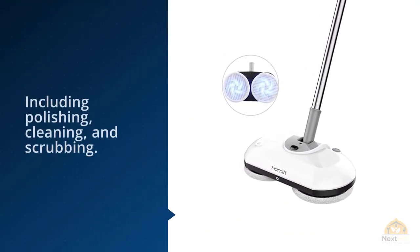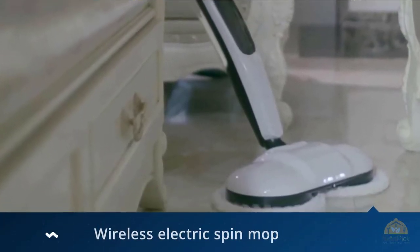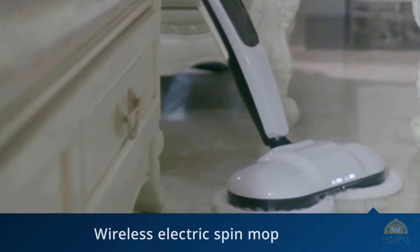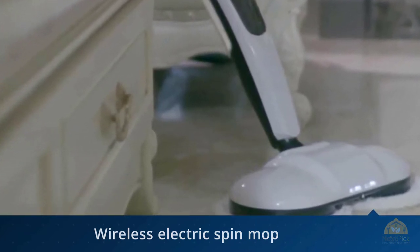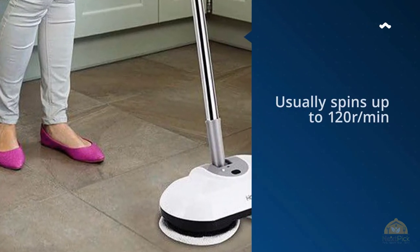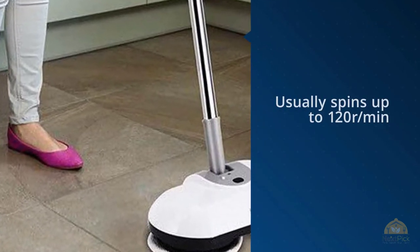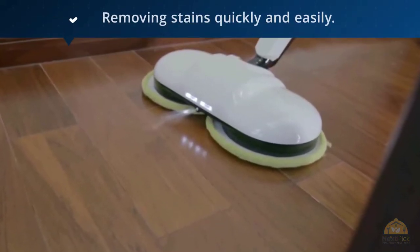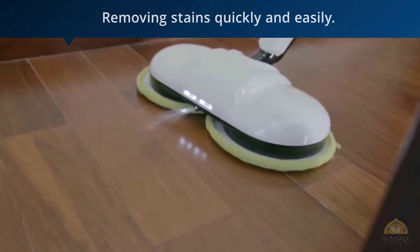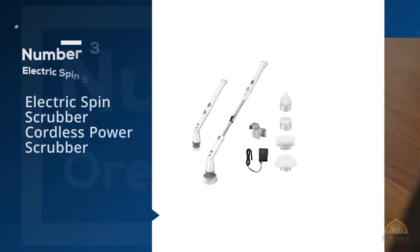removing stains quickly and easily. It will provide a thorough cleaning for the bedroom, kitchen, living room, and more. This cordless electric mop has a 300 milliliter water tank at the bottom, allowing for a spray function.